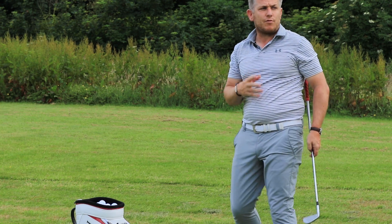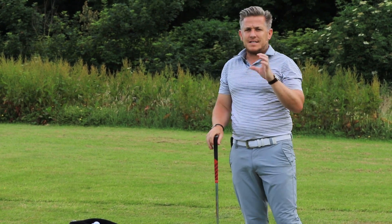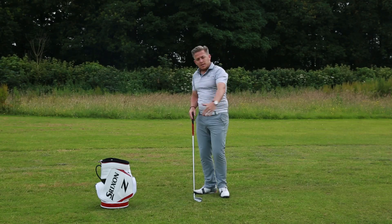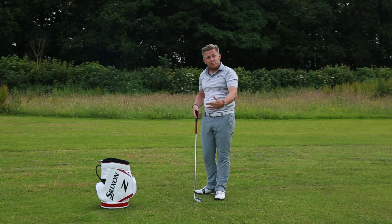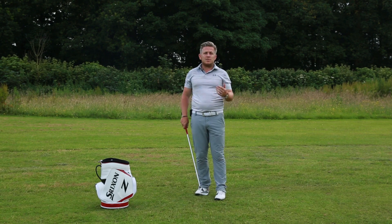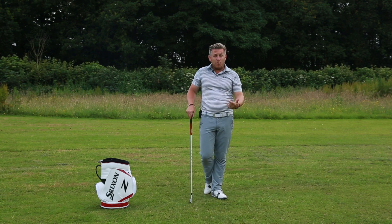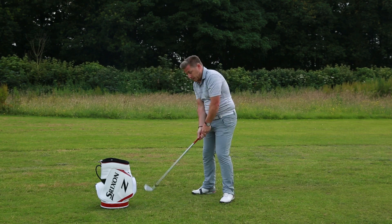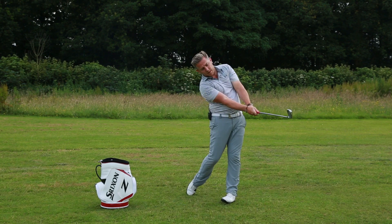That means everything is moving through the ball in sync and together. This is key — it's teaching you how that handle goes around and how that club face can react. If you build that into your pre-shot routine, there's a great chance you'll be able to execute that feeling when the ball is there. You take hold of it and the same idea is there, and that club then moves around.